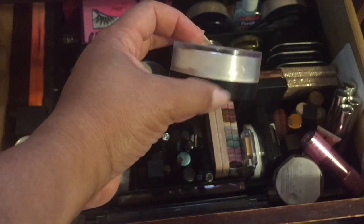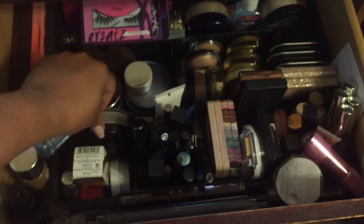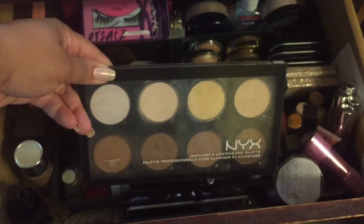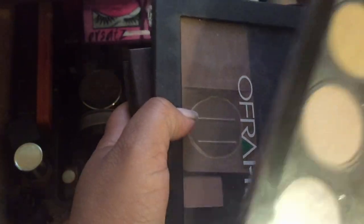I'm bringing in MAC Peaches and my Mary Kay powder. I'm leaving some items in — this palette is part of my 'pan that palette' project, and I have my little Lorac Pro in here and the Anastasia Tamana palette. I also still have my Hula bronzer — that was in a previous project pan — and I'm going to alternate between two bronzers, finishing the Hula one first.